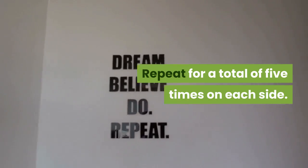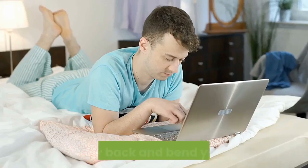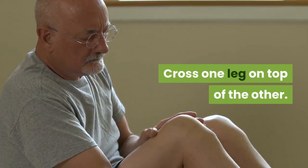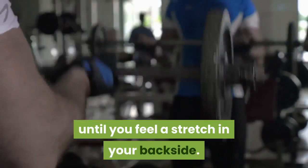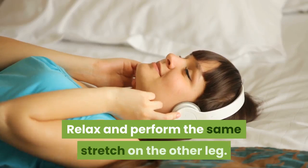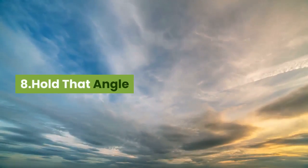Repeat for a total of five times on each side. Seven: Stretch your backside. To do the piriformis stretch, lie on your back and bend your knees. Cross one leg on top of the other. Pull your lower leg toward you from behind the knee until you feel a stretch in your backside. Hold for 20 seconds, relax, and perform the same stretch on the other leg. Repeat for a total of five times on each side.